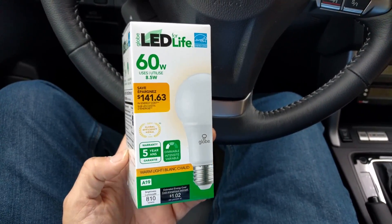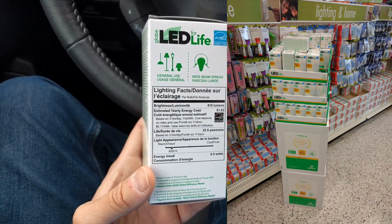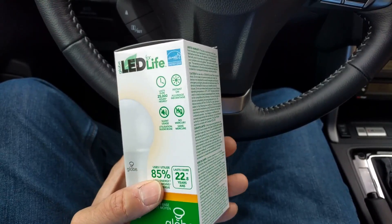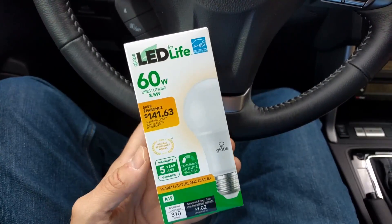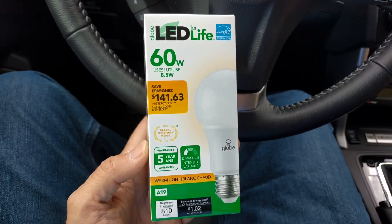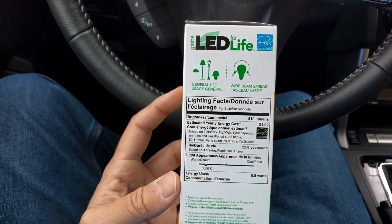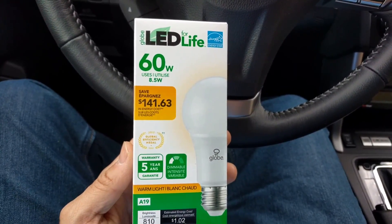I was just at Dollar Tree and I found this light bulb there for a dollar. They had a whole bunch, in fact. Interesting is it was $1 — this looks like a second generation of their bulbs. According to the packaging, this is actually dimmable. So for $1.00, you get a 60-watt, 810-lumen bulb that claims to be dimmable. That's amazing. Things have gotten cheap.